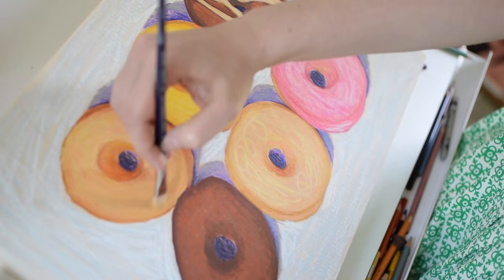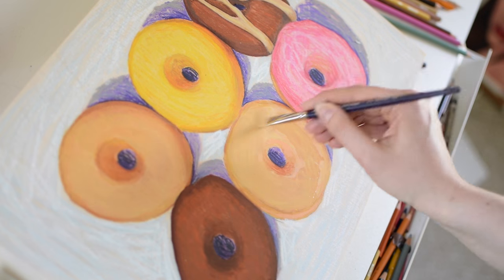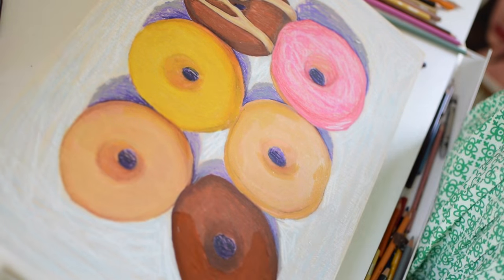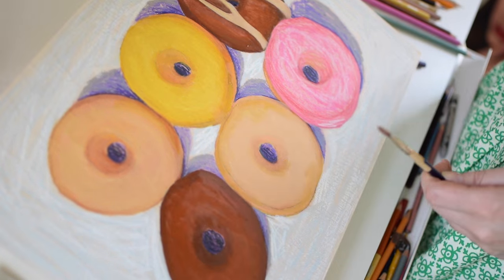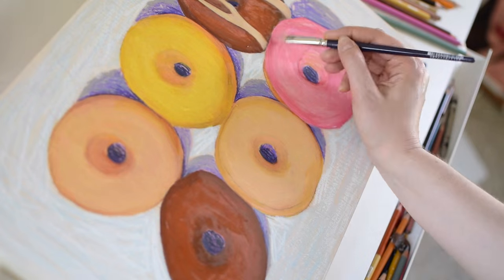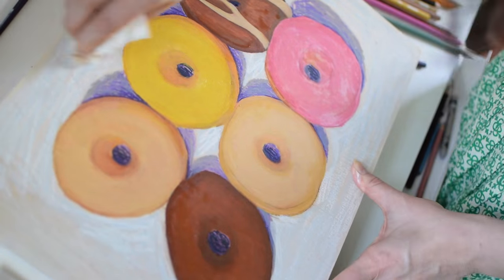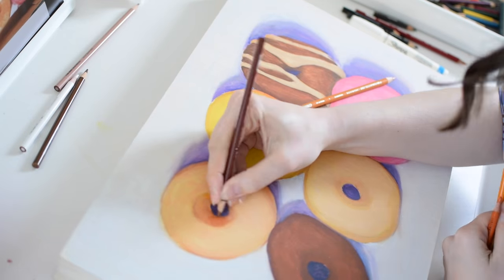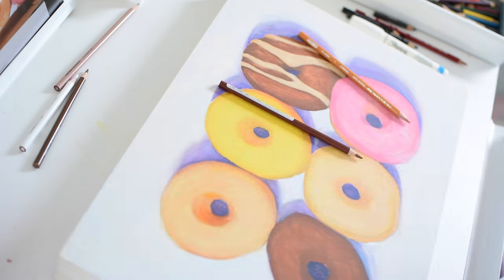Now I'm moving on to another layer of pencil and Gamsol and I've also added in some water soluble wax pastels to hopefully increase the opacity.